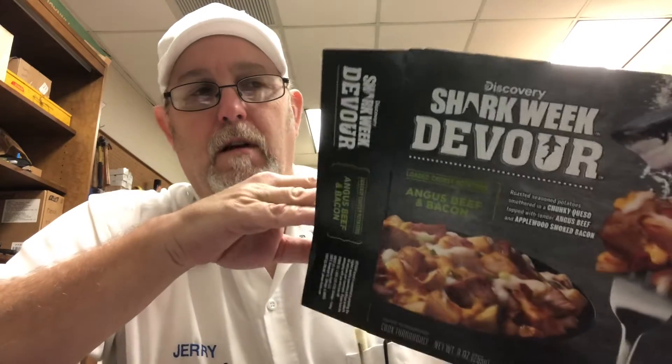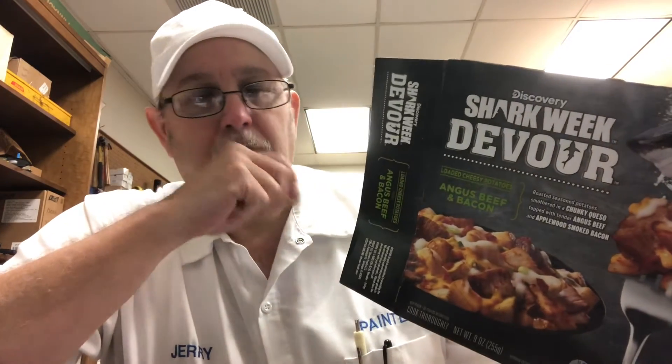Hello, I'm Jerry Fork. I'm going to review another Devour meal. I had one for breakfast this morning, and I'm going to have one for lunch.